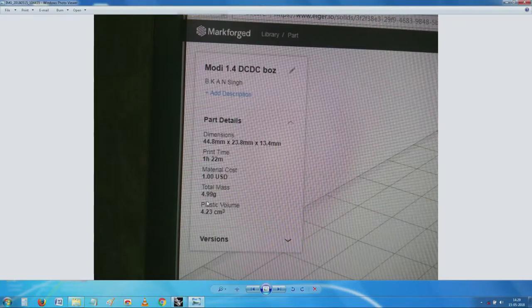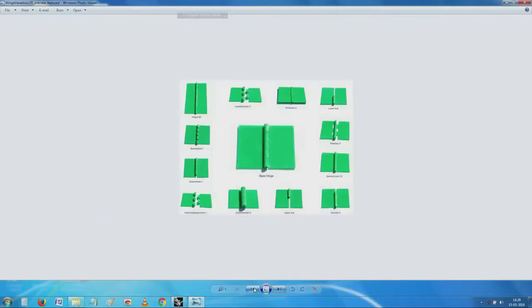The only problem is, because of the amount of finesse we are looking for, print time is long - one hour twenty-two minutes. This is because we have given a thin section and are using one of the thinner filament wires to see how well it builds. Other data like plastic volume is given here, and from that the mass is calculated. The dimensions of the object are also calculated.